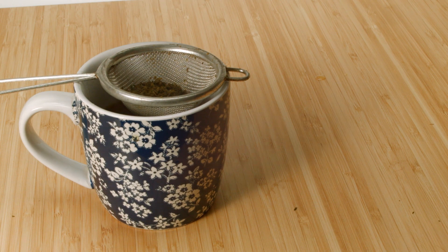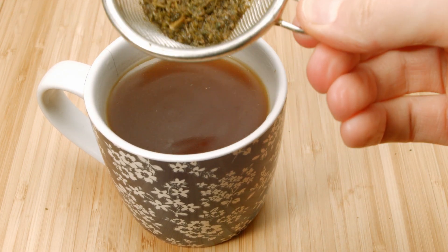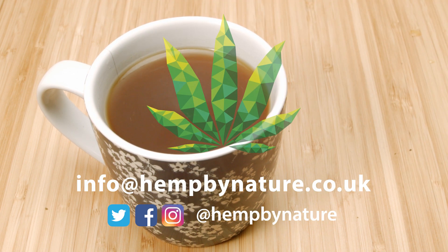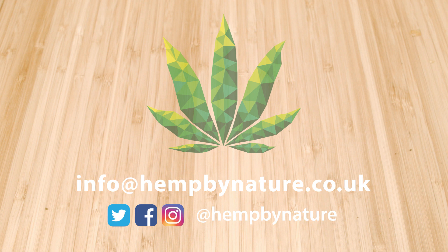So that's it, I hope you found this video useful. You can find all of our hemp tea and all of our other CBD products on our website at hempbynature.co.uk. If you have any questions or suggestions, please feel free to put them in the comments or email us at info@hempbynature.co.uk. That's it from me, have a good one.